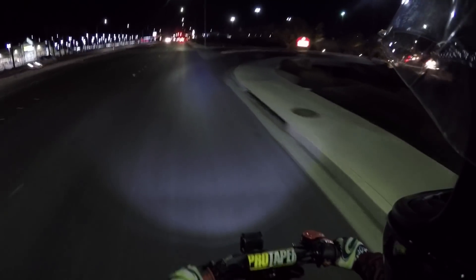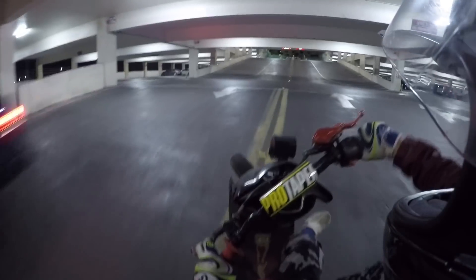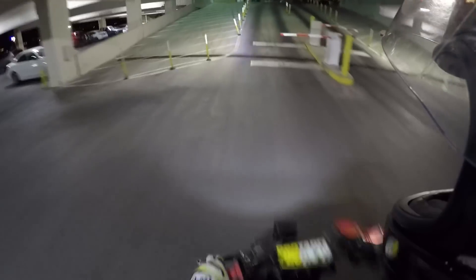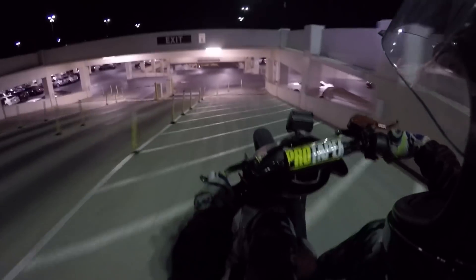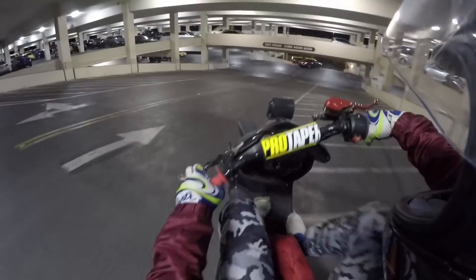I figured we might as well check out this parking garage — maybe we'll find something fun to do in here. Try to wheelie all the way up this thing right now. Oh my god. That would have been sick. I could probably wheelie down it. I need a better brake for that. My idle is really high and my brake sucks, which is the worst combination because it just wants to go. That's sketchy.